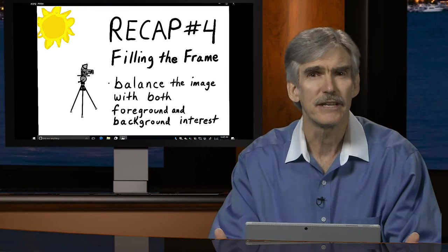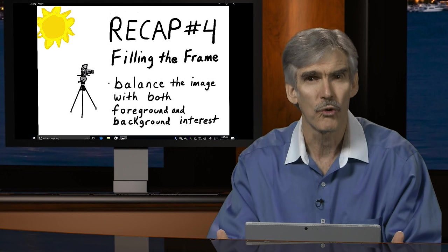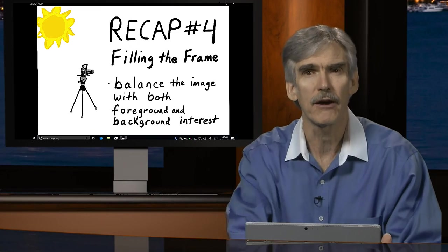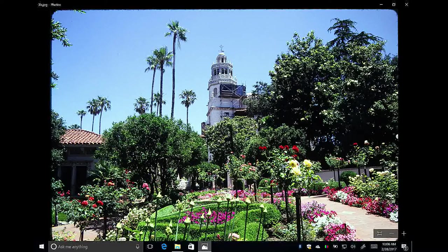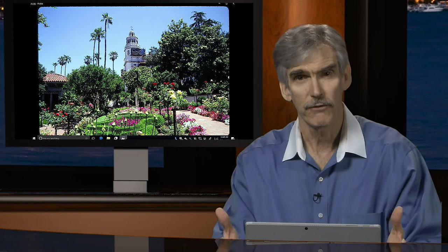When we balance the image — meaning the balance of foreground and background — it makes the imagery more compelling. There has to be interest both in the foreground and the background. In this example from Hearst Castle, the foreground has colorful flowers, the castle is in the middle, and trees on both sides fill what would otherwise be blank or dead space. You don't want to leave a lot of dead space in a photo.